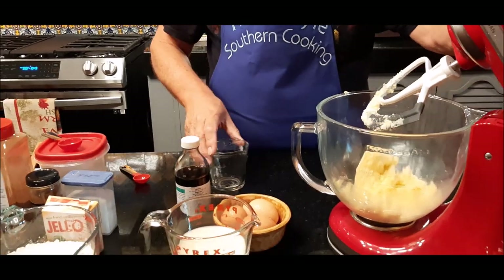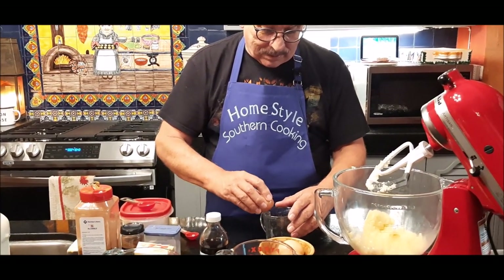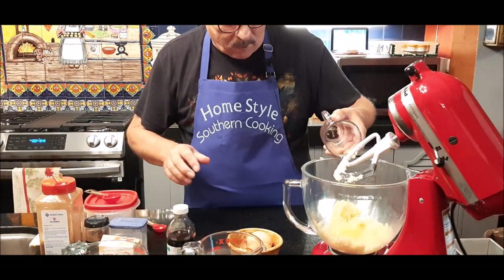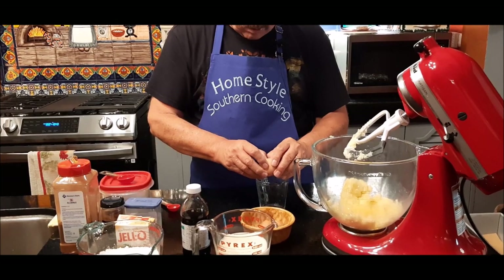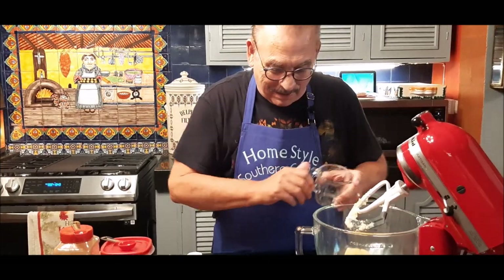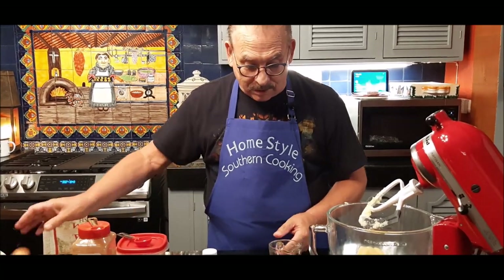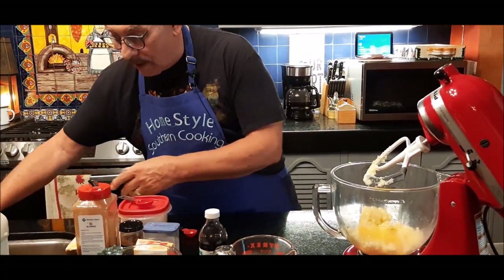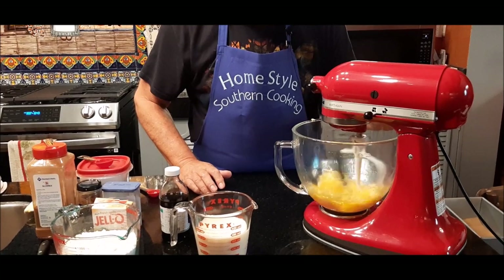Now, if you have large eggs you can use two large ones, but I've got three medium eggs here, so I'm going to put three medium eggs in. Another reason why I don't mind making eggnog is because I know what my chickens eat. The homemade eggnog — if you've never made it before, you really need to try it. It's not hard and the flavor is incredible. Now I'm going to blend these together for a few seconds to get the eggs mixed up with the butter and sugar.